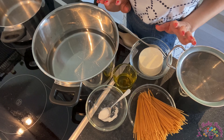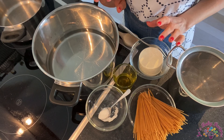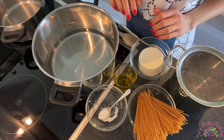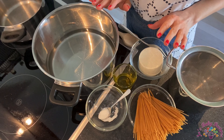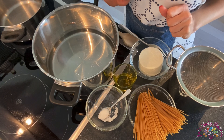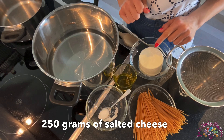I have this great recipe from my mother that I'm willing to share with you, and the pasta is just something else. For this recipe you need 250 grams of salted cheese and 250 grams of pasta.